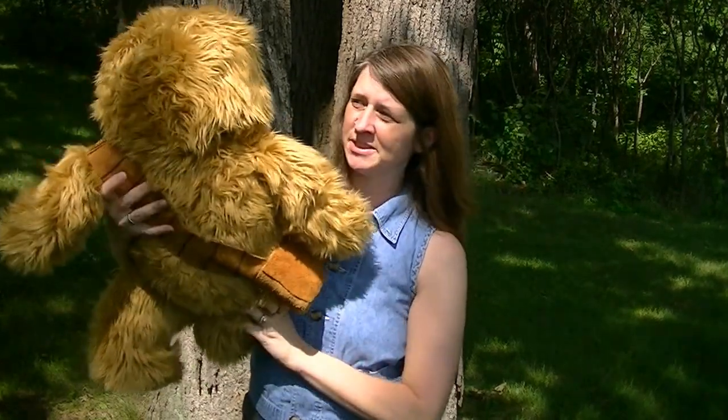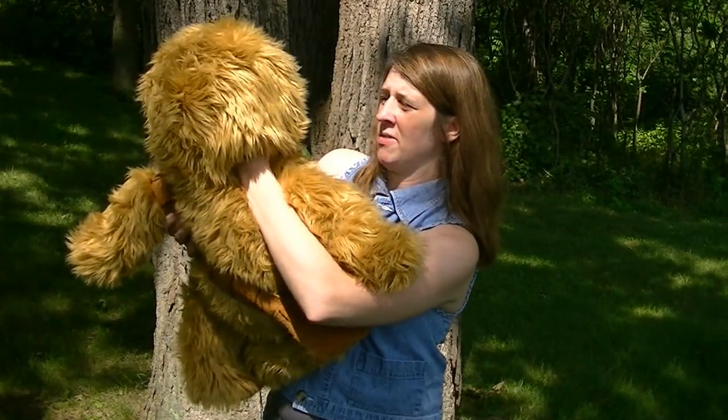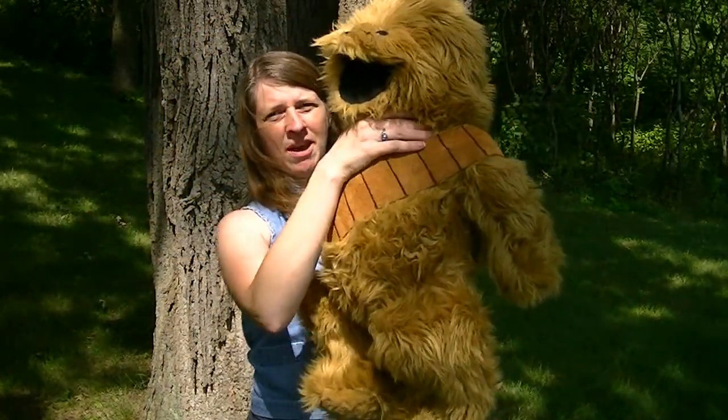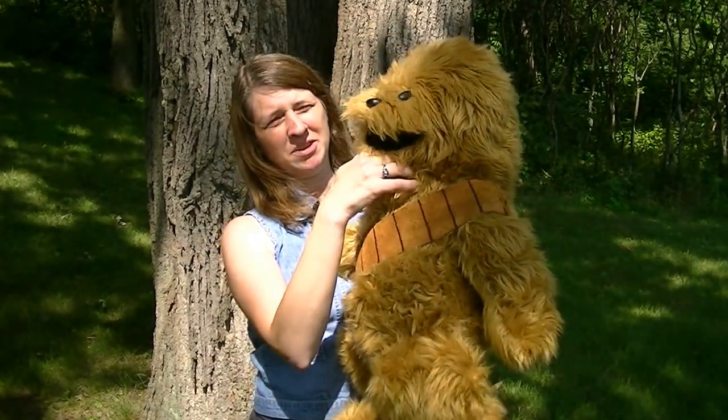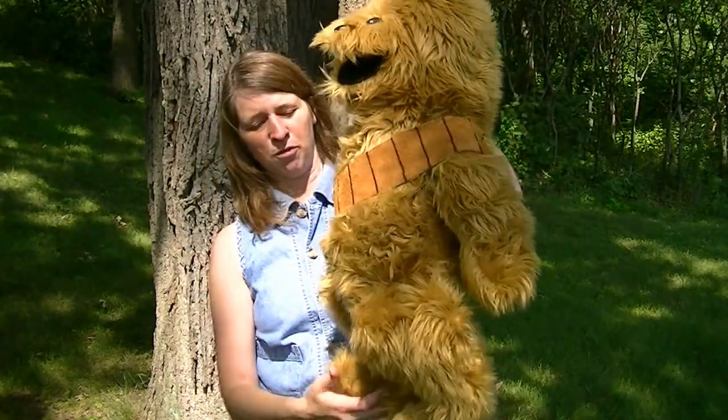His entrance is in the back here. It's kind of hidden a little bit. If you poof up his fur, you can put your hand right in there. And you should be able to feel there's a leather pad on the bottom and the top that go over your hand. And then he talks — you'll be giving him his voice.